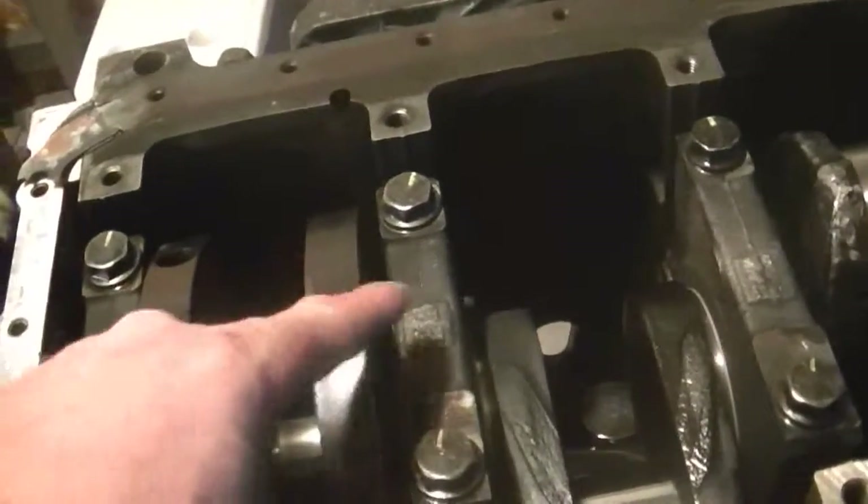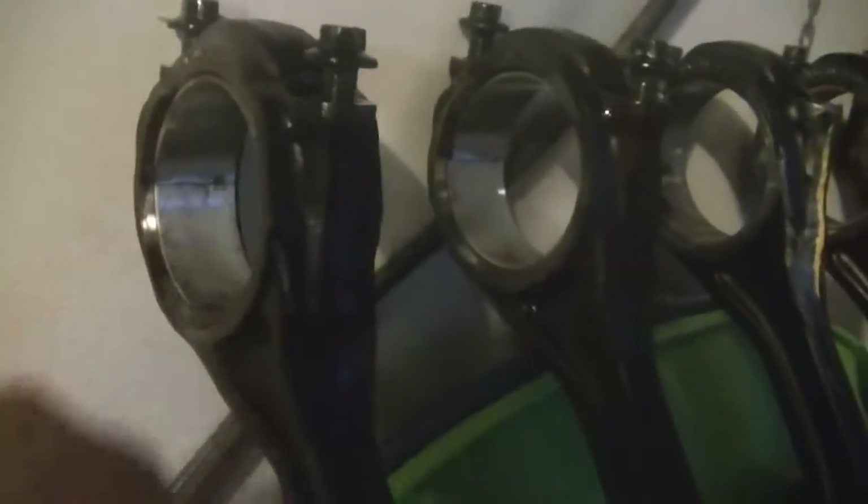There should be some underneath the caps too. Underneath these caps. To see a bearing, that's what these are right here — these inserts. Those are brand new bearings, so we're not going to worry about those.